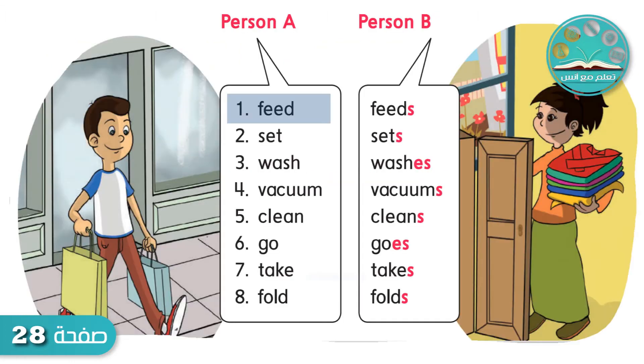Feed. Feeds. Set. Sets. Wash. Washes. Vacuum. Vacuums.